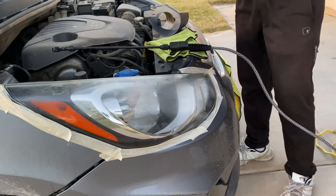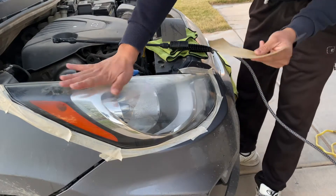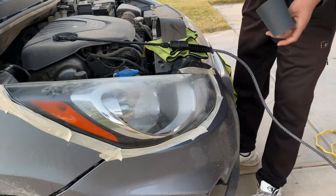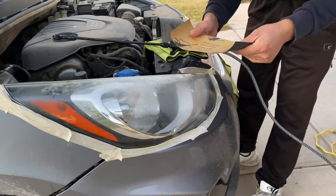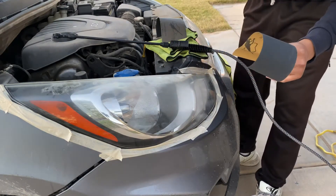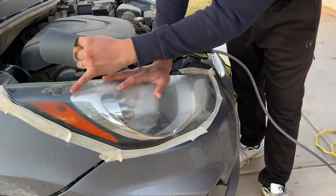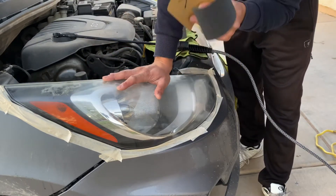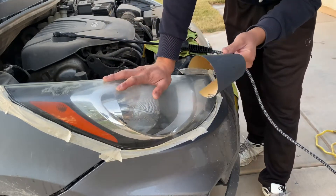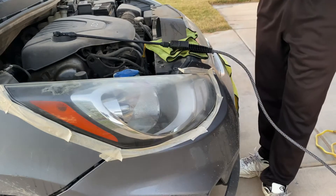We have three different sandpapers — it all depends on how bad the headlights are. We're going to start with 1500 and then work ourselves up. The lower the number, the more rough it is; as the number gets higher, it gets smoother. When you go higher, it starts filling up all the big scratches — the scratches start getting smaller. Then we're going to polish them out, because if you just use a low number that's very rough, it won't be able to be polished. You need to fill them up with progressively smaller scratches.